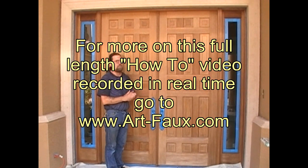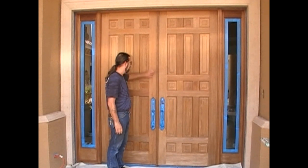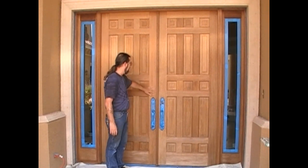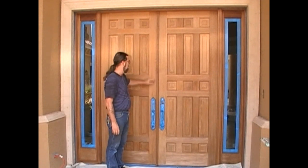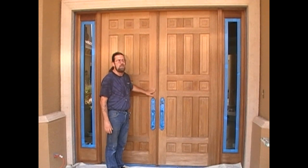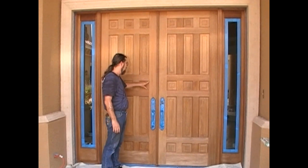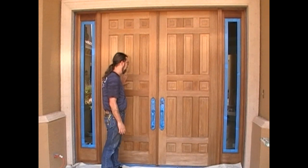Using a stripper is kind of nasty, so you may want to hire someone to do that, but you can take care of the rest. When you sand your doors, start out with 120-grade sandpaper and sand with the grain — don't sand across the grain. Then come back and sand again with 150 or 160 to even it out. The important thing is don't go across the grain, because that will show up in your stain work.